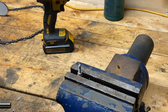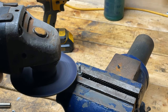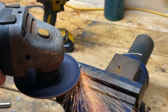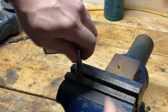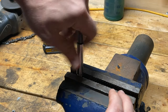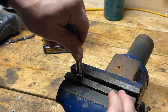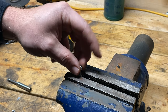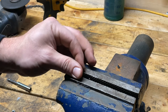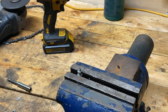Voila! Let's do the second one now. And if we've done it right, it should go on by hand no problem. Yep, there we go. Okay, that's good to use now.